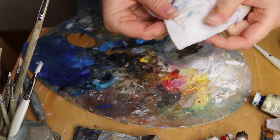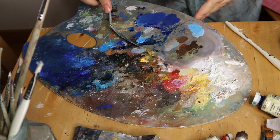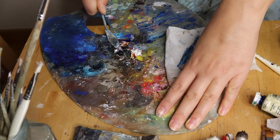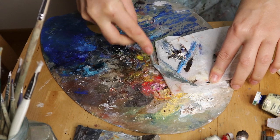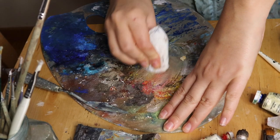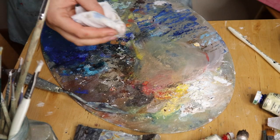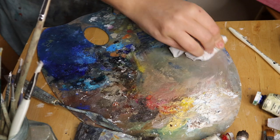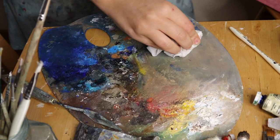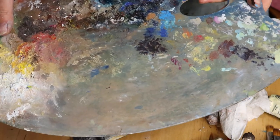So once I'm done painting, it's time to clean up everything. I use a palette knife to remove the fresh oil paint from the palette and collect it on a paper cloth. I try to remove as much paint as possible, otherwise it's going to dry and be very hard to remove. As you can see, most of my palette is full of dried paints — one day I'll clean it properly, but that day is not today.